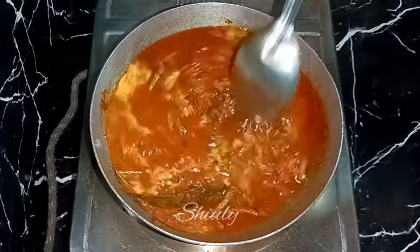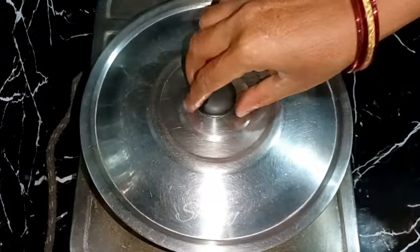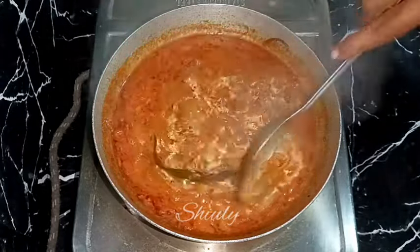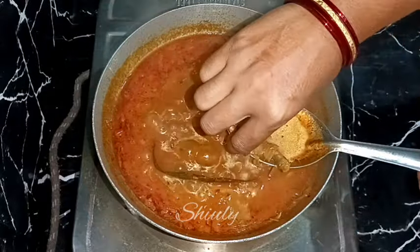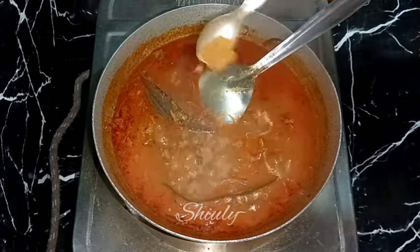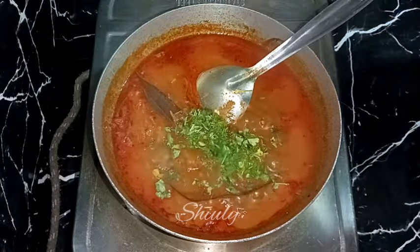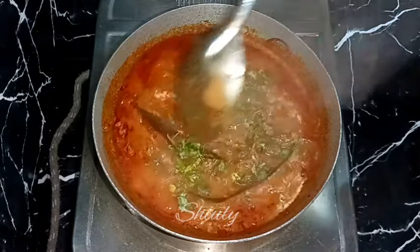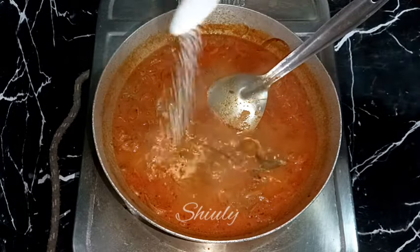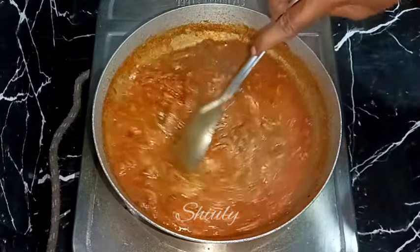After adding water, put the heat on high until it starts to boil, then reduce to medium again. After boiling for about five to six minutes, I'm checking if the Bombay ducks are soft. They're nicely soft and done. Now I'm adding about one-fourth teaspoon more garam masala, some fresh coriander leaves, and about half teaspoon of sugar — this balances the taste of the tomatoes and dry mango powder. You may skip the sugar if you don't like it.